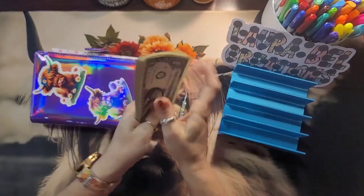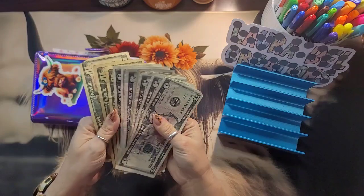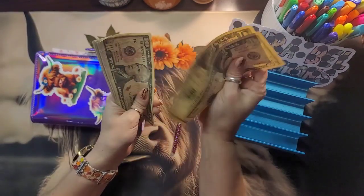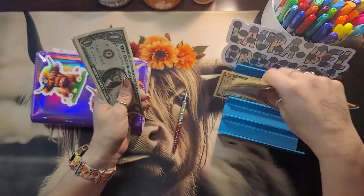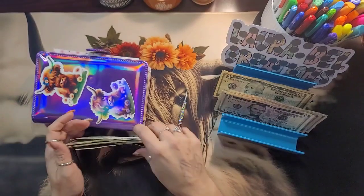Alright, so we have $90 here. Let me separate that and do it right. Counting out: 10, 20, 30, 35, 40, 45, 50, 55, 60, 65, 70, 75, 80, 81, 82, 83, 84, 85, 86, 87, 88, 89, and 90. $90 going into our minis.